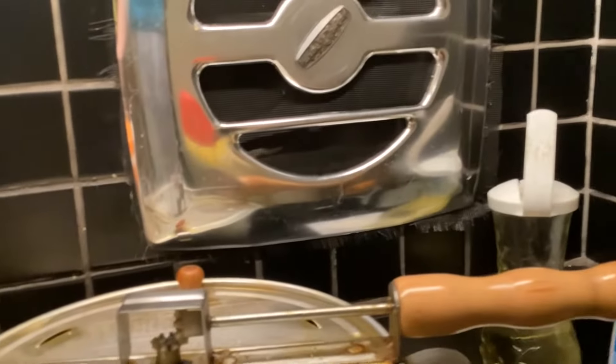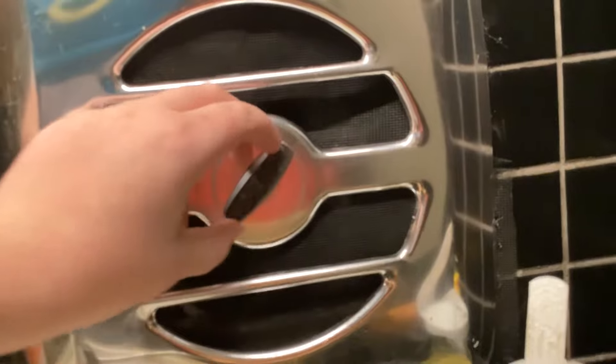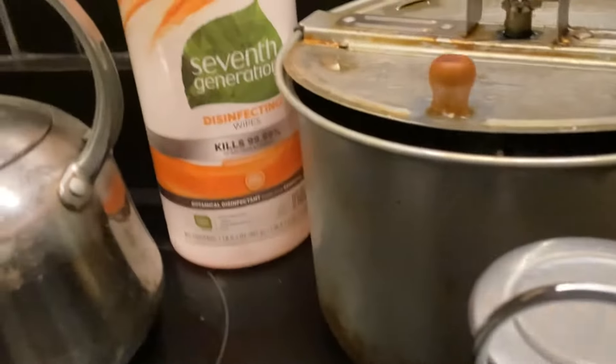And of course this one goes to the downstairs boiler. Over here this switch goes to this light, and this switch goes to the exhaust fan right here. You can see the fan spinning down there.